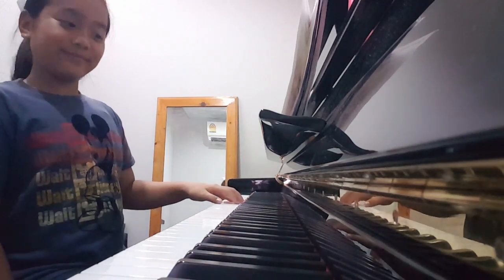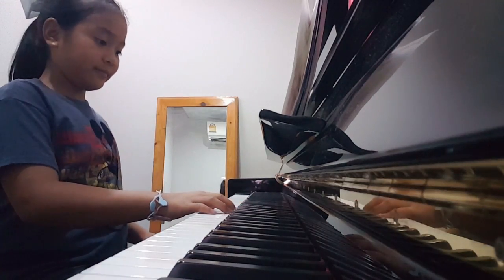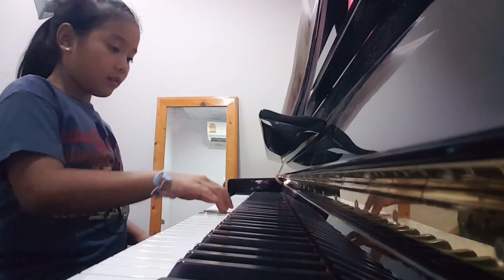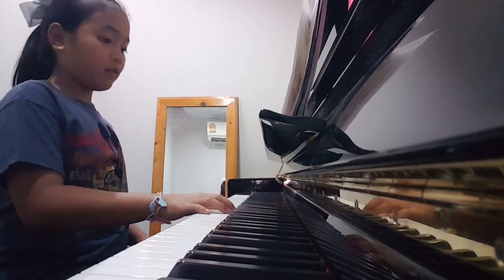Broken chord, D major. 1, 2, 3, 4, 5, 6, 8, 9, 10. And lift.